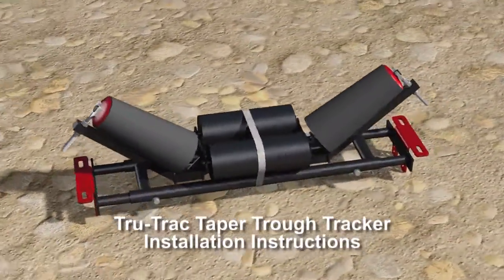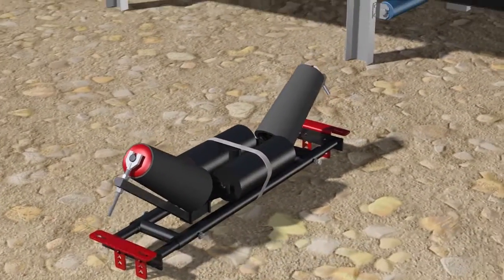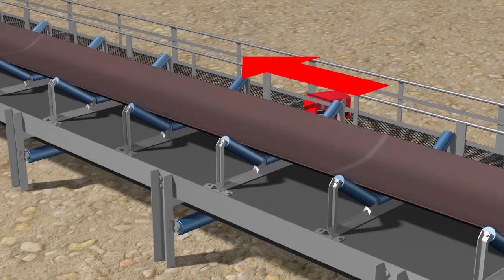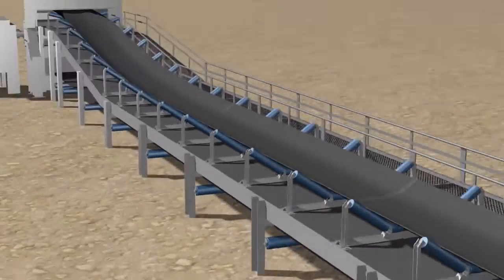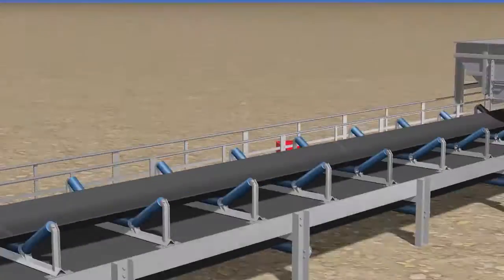Here are specific instructions on how to correctly install the TrueTrack Taper Trough Tracker. Firstly, identify the problem area on the load carrying side of the belt. Then prepare to install the Taper Trough Tracker at or just before the problem area, ensuring that it is installed before transitional idlers and never under loading chutes.